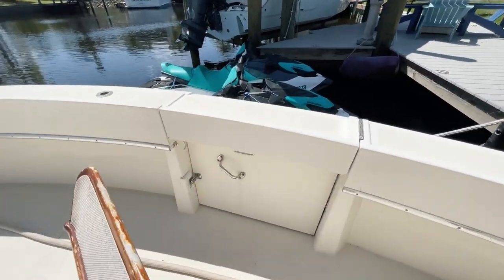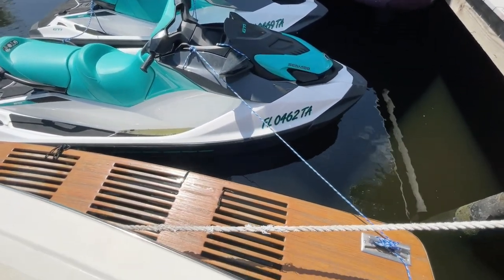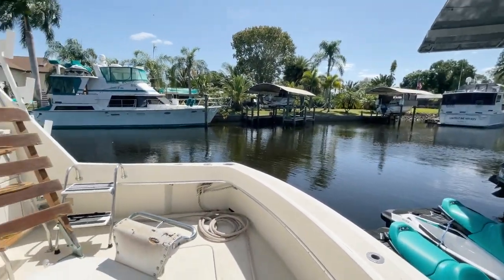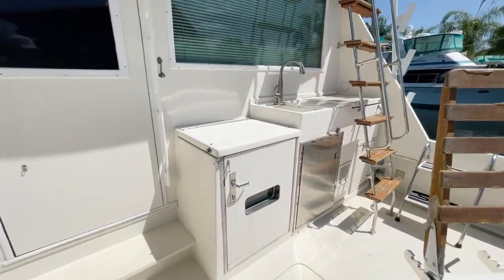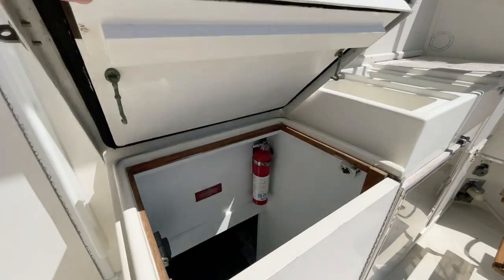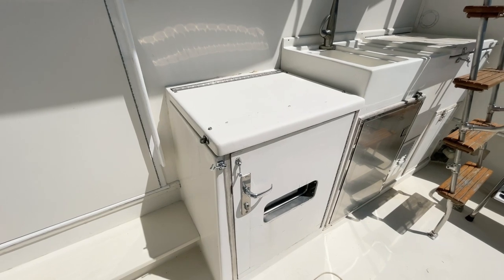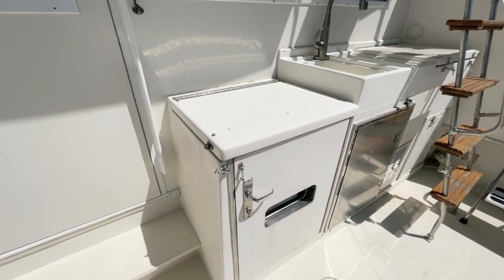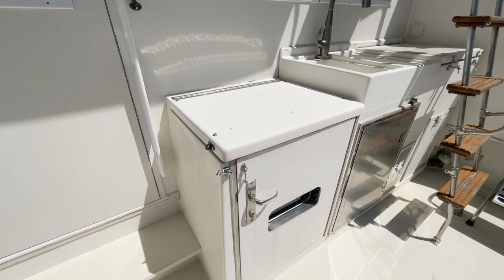You do have a door to get back onto that really nice swim platform. Next we're going to head into the engine room — this here lifts up and that door opens. We'll get down there to look at those twin Detroit diesel 8V 92 TIs and the Onan 15KW generator. Let's go take a look.